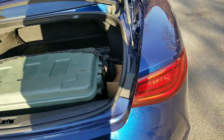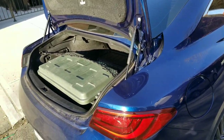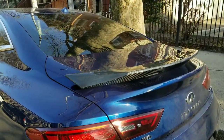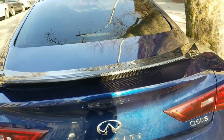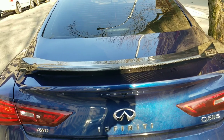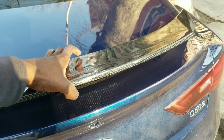Let me move some stuff out of the trunk and start prepping everything. I have to apply 3M tape and we're going to do some testing. The first thing is a test fit — just be careful, do not drop the carbon fiber lip. If you drop it, it's going to crack and there's really no way to fix it.